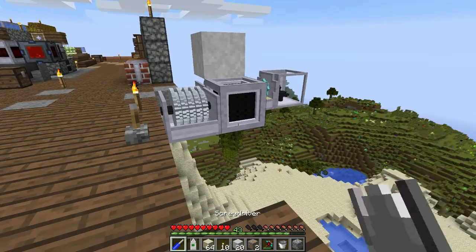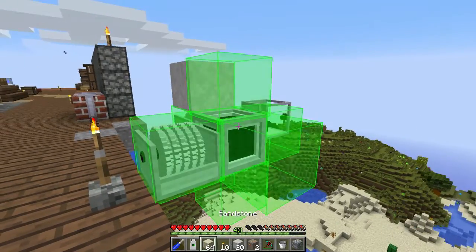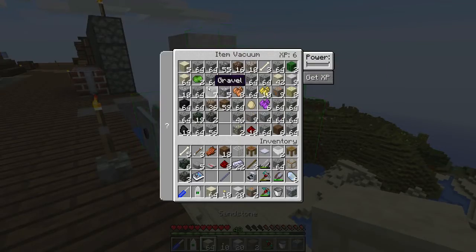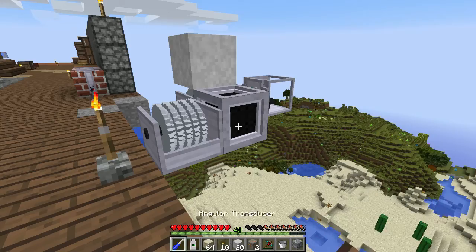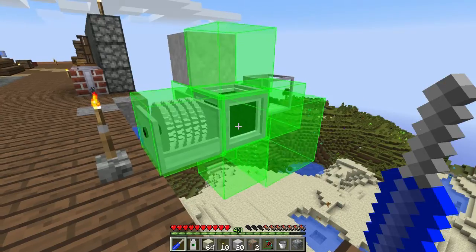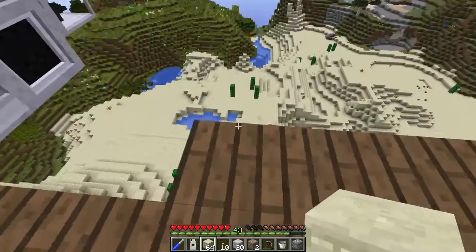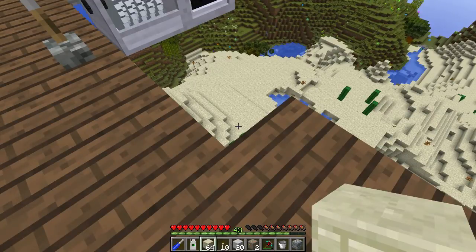If you want to get the experience out of that, just shift right click on it with a screwdriver — I think that's how it works. Do you extract the stored XP right click with a screwdriver while sneaking? I did that — sneak, right click. Maybe it's not enough to extract, so yeah, there we go. That's about it for today guys — if you like it hit the like button, that would help. Subscribe if you want to see more of this stuff, and until next time.